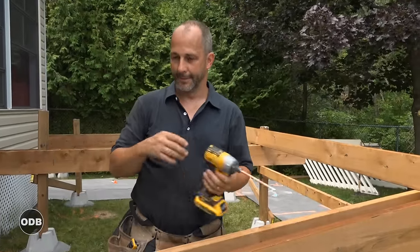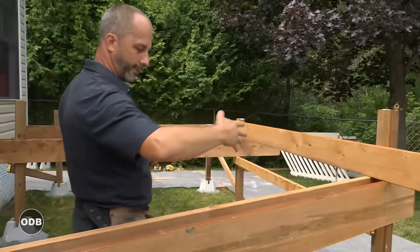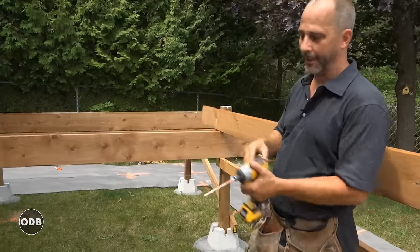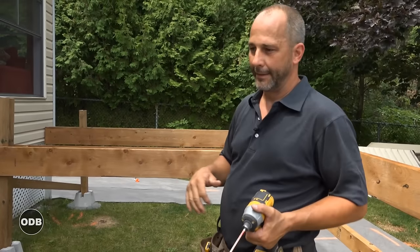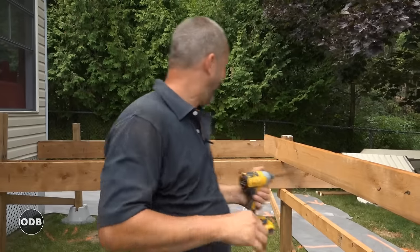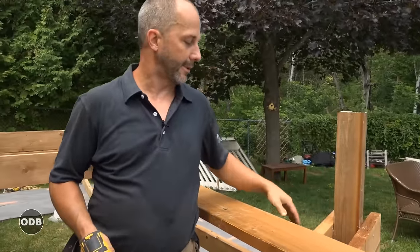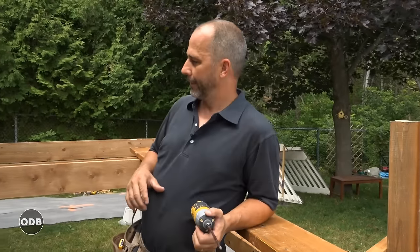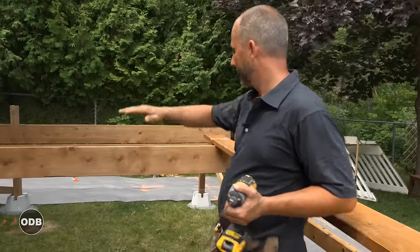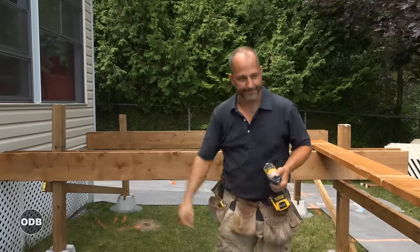We've basically got our box beams installed — this is for the upper level of the deck. The deck is going to come off the door, follow an angle facing the pool, there'll be a barbecue area, and then it's going to change direction with stairs coming off over here. We have three big beams carrying and transporting all our load. Once we've drilled our galvanized bolts — two for each beam — that'll transfer approximately 6,000 pounds to the ground on each beam. The next step is just to cut off the excess of our 4x4 posts using a sawzall with a nice long blade, and then we can start building our 2x6 platform at 16 inches on center.